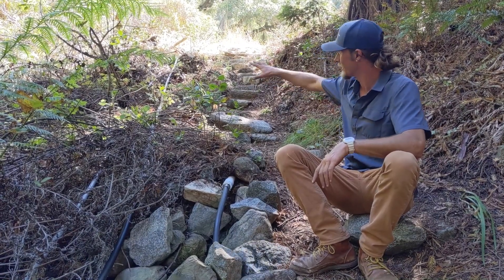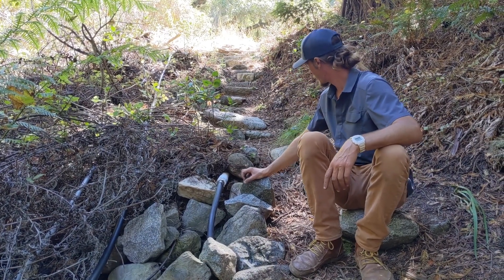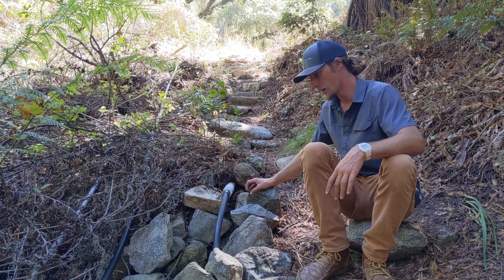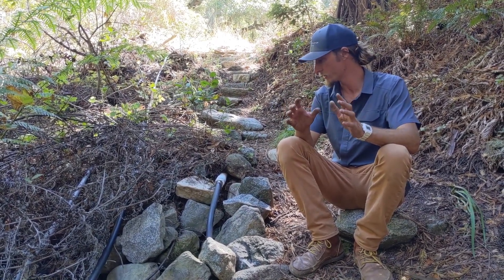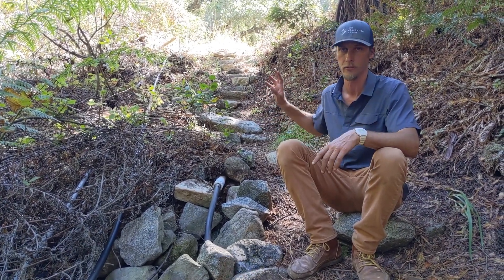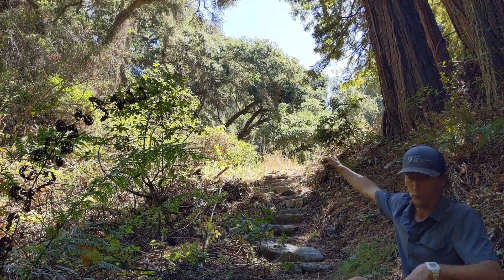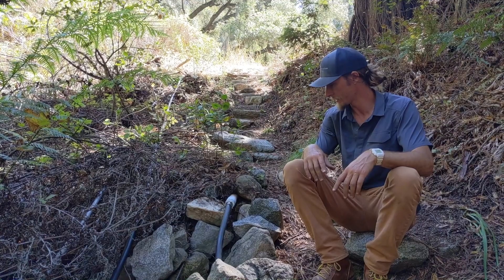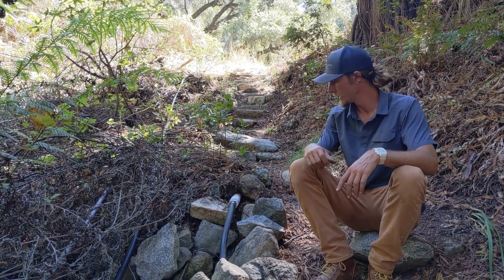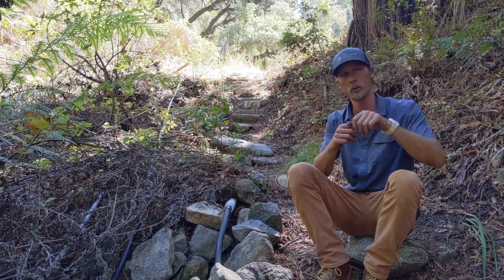We don't even actually know what's happening underground up here, but we were told there's a spring box somewhere. This pipe was just coming out of the side of the hill, and in late August there were three quarters of a gallon per minute of really beautiful, clean, cold spring water coming out. We want to collect that water and distribute it to some larger holding tanks that serve the main residence and property. Those holding tanks are 200 feet above us and a 500-foot-long run up the hill, so we needed a pump that could get this water 200 feet up, and we needed to make sure the pump shut off before it ran dry.